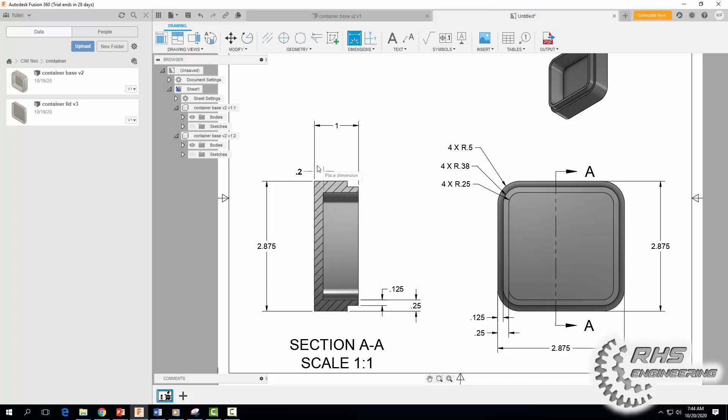Now let's dimension the floor of our container — the thickness is 0.2 inches. Hit Escape and double-check that — yep. Now we're going to do the height. We're kind of doing some chain dimensioning or datum dimensioning here — so 0.75. Hit Escape.